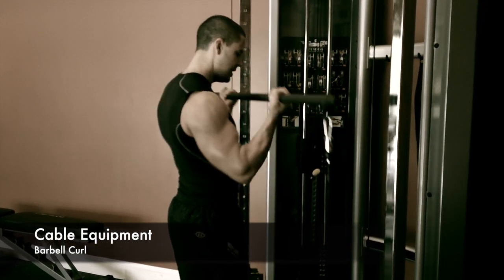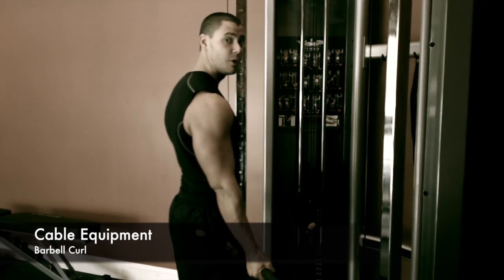And that is your machine barbell curl. Daddy's going to do it now.